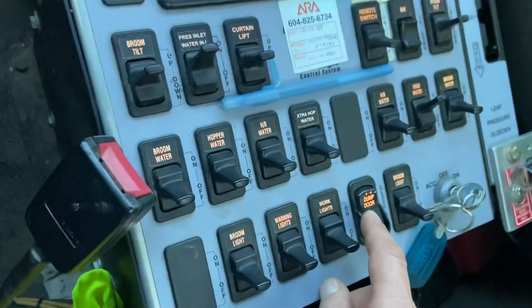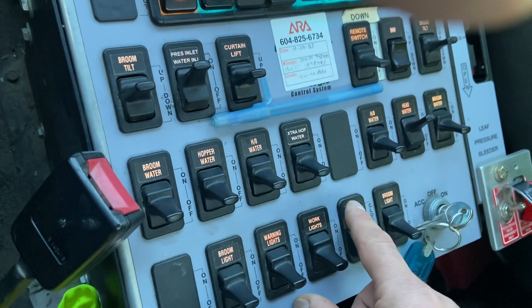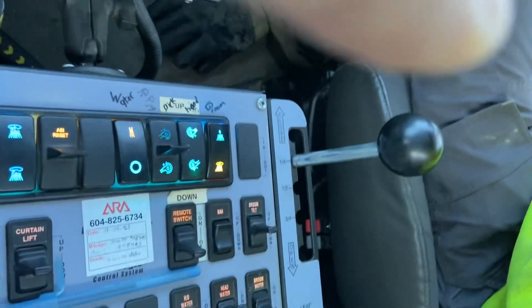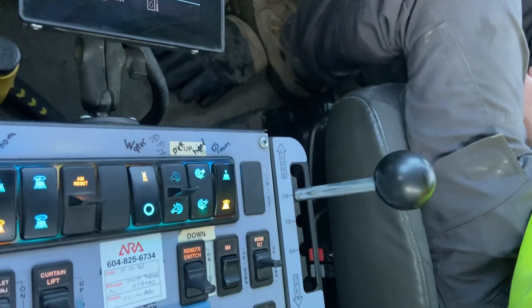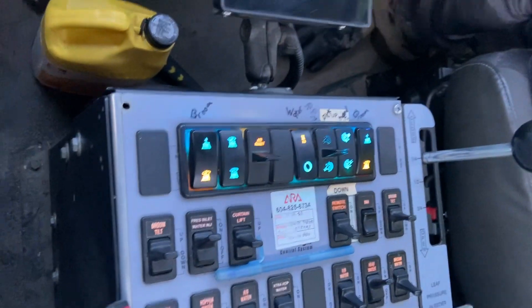And your dump switch. They've kind of protected this area so that you don't easily hit the open button. Always make sure it's closed well. And this is your leaf bleeder — goes open, closed. This truck likes to blow out a little bit besides the pickup head, so I usually keep it at about a quarter open. That's usually a ceiling issue.